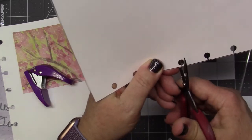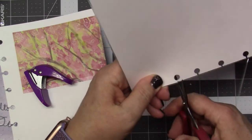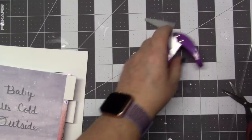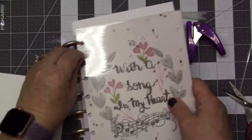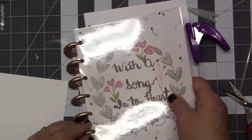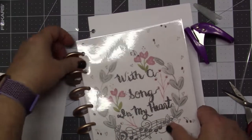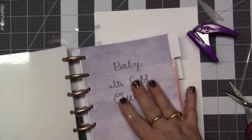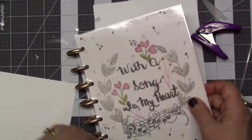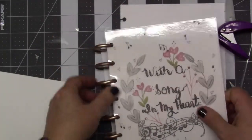I have a video on making that slit for an art journal and I'll try to link it below. So there's the laminated cover with the holes punched. It fits right onto the discs — it slid a little but I made it work. I like it so much better with the round holes; I think it just moves better on the discs.